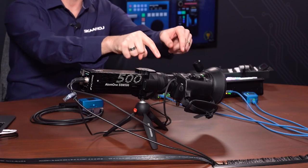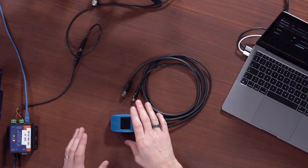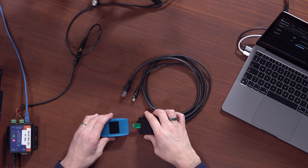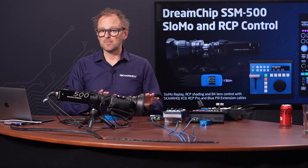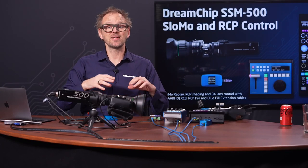The lens control — this is a B4 lens — is also fully integrated in this workflow. We'll also talk a little bit about extension cables we have developed for the Blue Pill, which provides simplified cabling. And finally, looking at the RCP, it's worth mentioning that we have color presets so you can basically recall scene files in your DreamChip cameras. Let's first take a look at the extension cable.